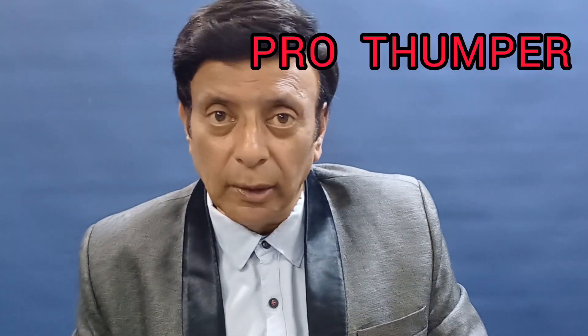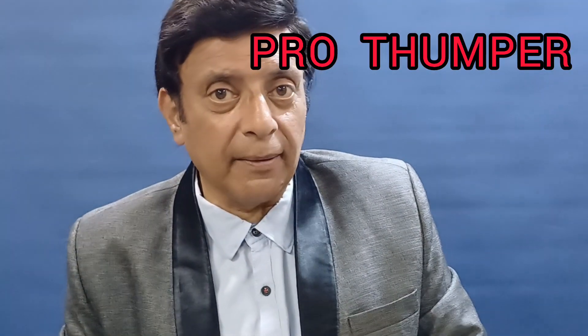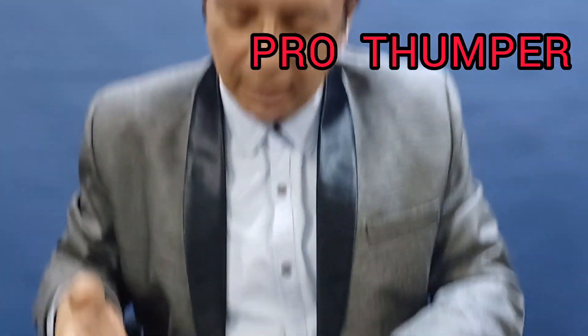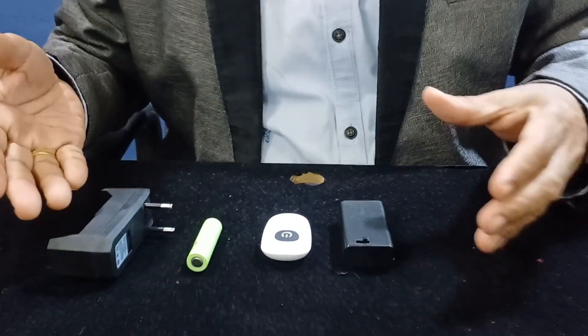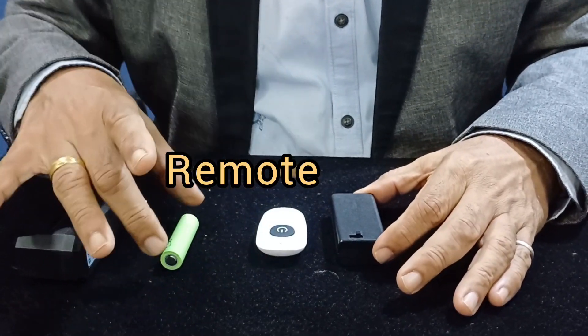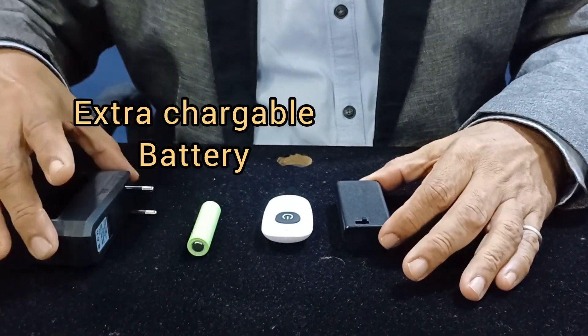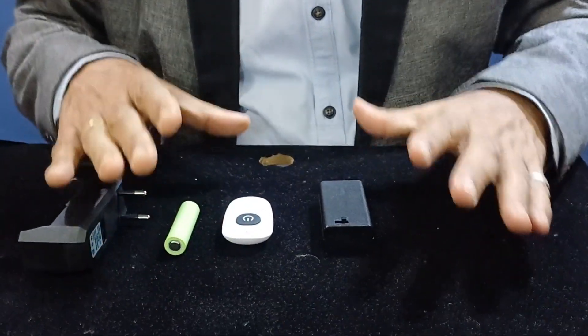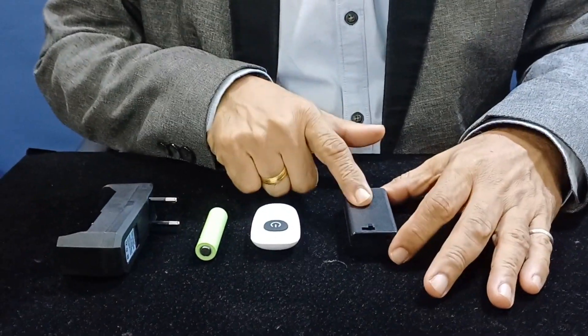The Pro Thumper is a unique device used by mentalists and magicians all over the world. This unit — the Pro Thumper — consists of the thumper, the remote, an extra rechargeable battery, and the charger.